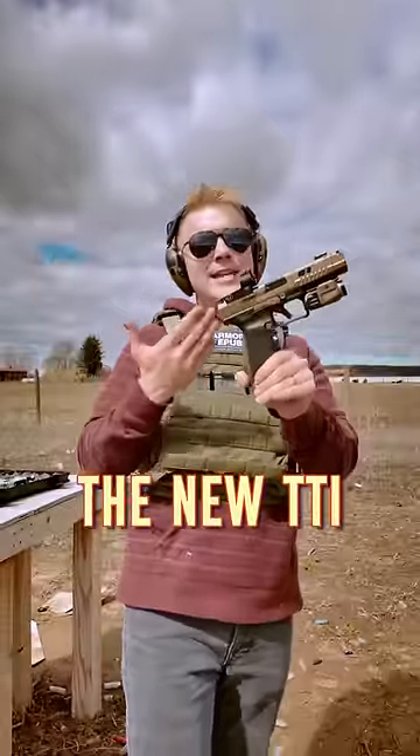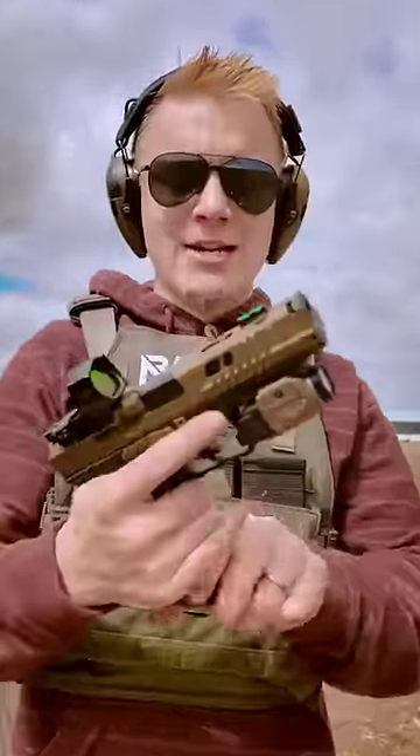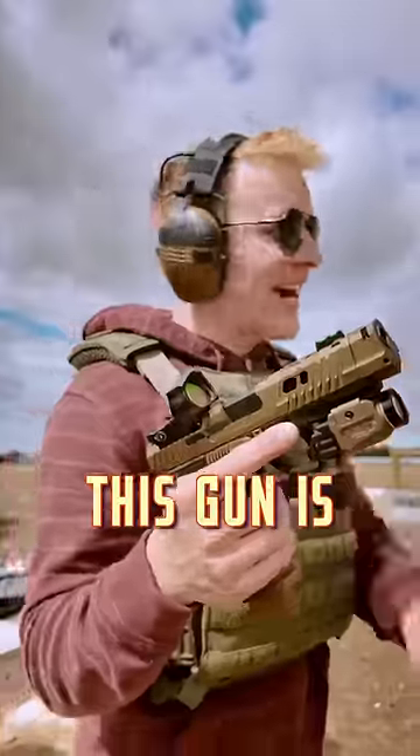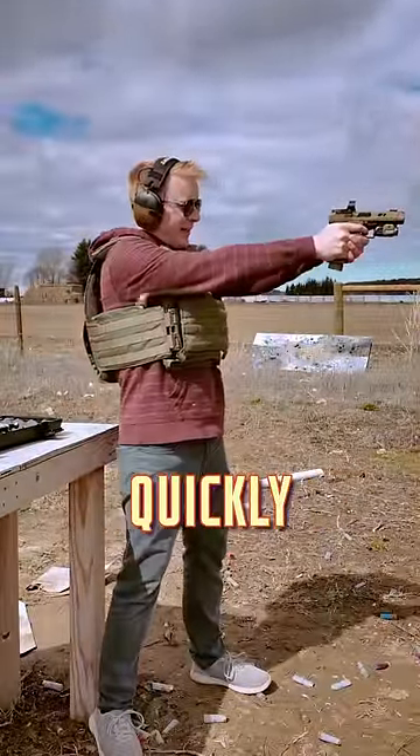Next up, we've got the new TTI Combat Kanik pistol. This was essentially designed from the ground up by Terran Tactical. Shoots 9mm. This gun is very cool because the aggressive grip texture makes it very easy to shoot very quickly.